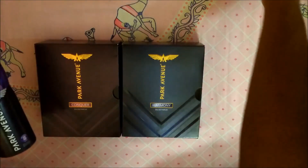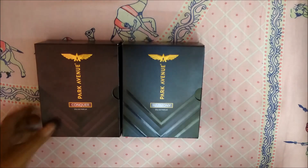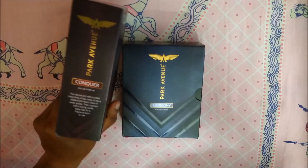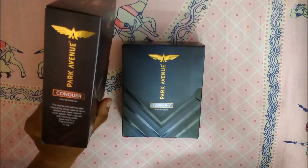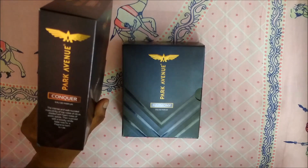I really love Park Avenue because they give good value for money and they last a very long time, so I'm quite excited about these two new perfumes — Conqueror and Harmony. On the Conqueror box it says: the intense and well-rounded masculinity of top notes of citrus, distilled with heart notes of exotic spices.